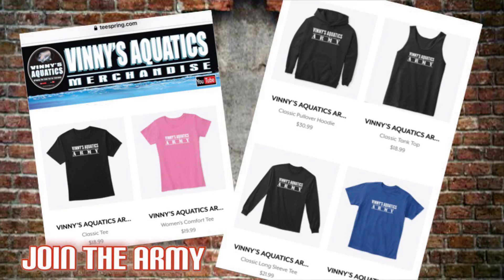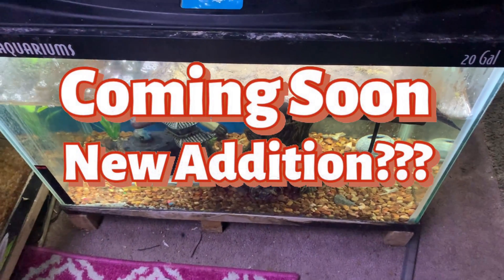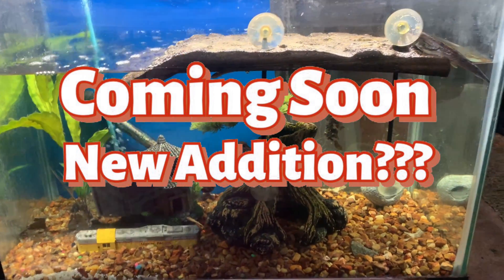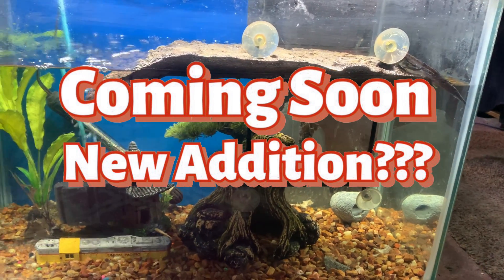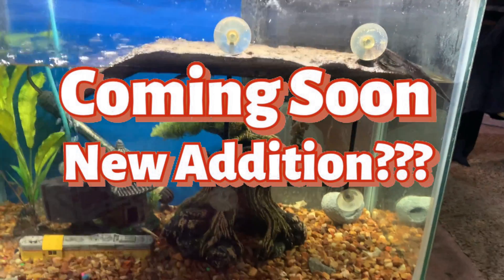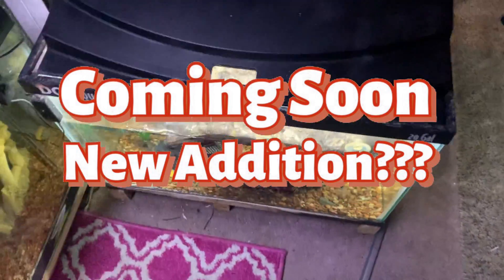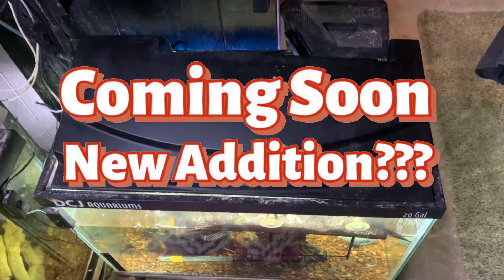Here it is back in the fish room on the 20 tall. Coming soon — we have a new addition to the fish room, here's a sneak preview. Can you guess what's going in here? I did put up a video about it a little while back. I think it works fine — a very quick, easy LED fix.